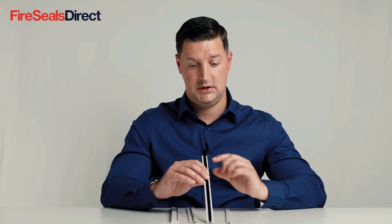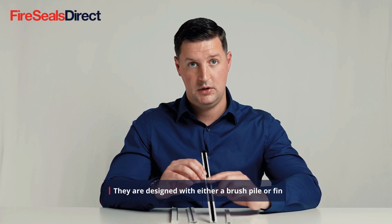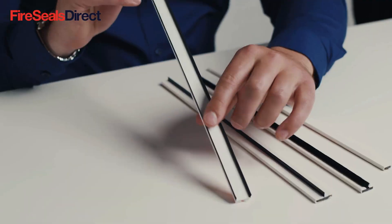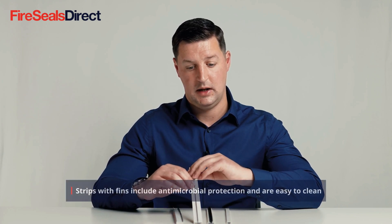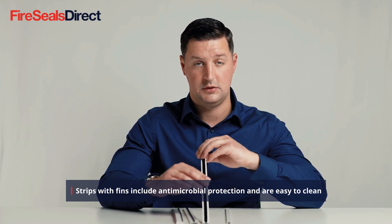There are some different types of fire and smoke products. Some are the more traditional type with a brush, and others with a fin or even a twin fin product. The core difference is that fin products can be wiped clean and do not collect the germs and fluff associated with traditional brush products.